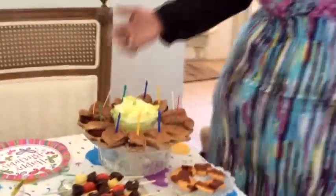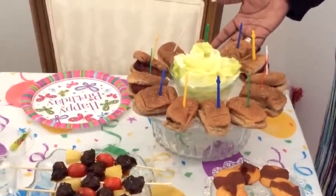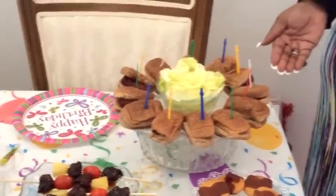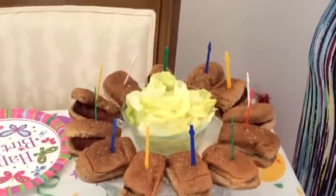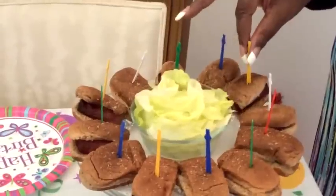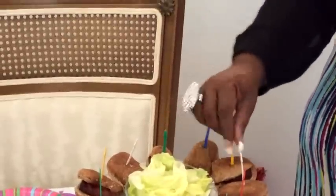We have here on the corner what I call mini sausage bites — more like an hors d'oeuvre. Turkey sausage on a bun with lettuce in the middle. All they have to do when they want one is just grab it, put it on their plate, and go.